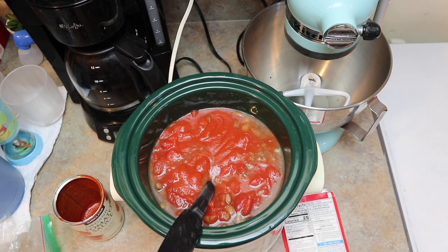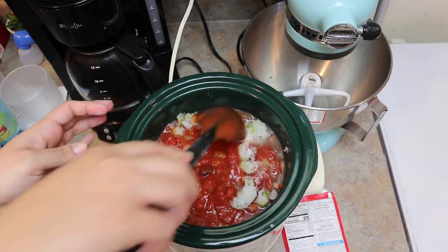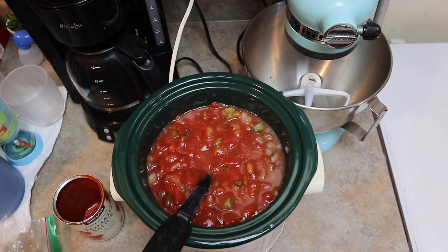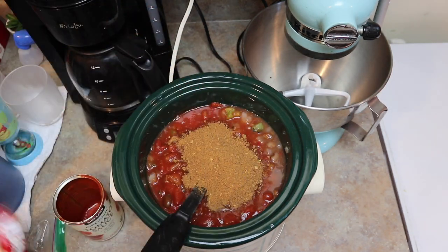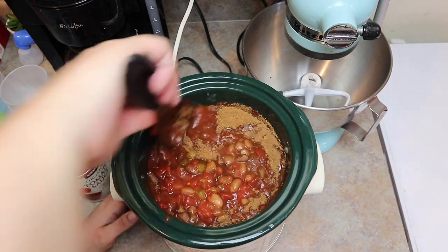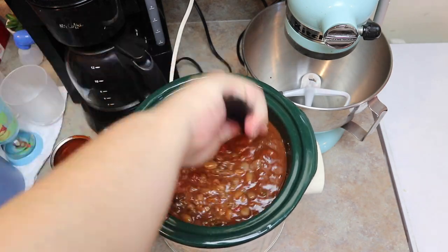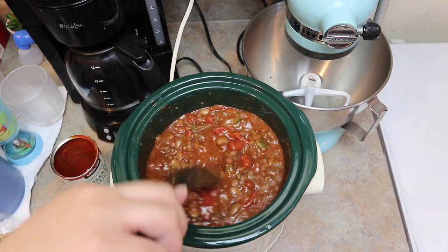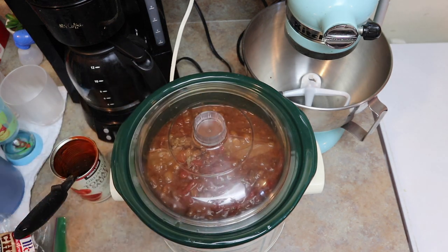I didn't have any bell pepper, but I had a seasoning blend in my freezer from Walmart — it has bell pepper, celery, onions, and some spices, no salt. It gave it a really good flavor. Then I added one McCormick chili packet that I usually use. I gave it all a good mix and let it cook on high for five minutes. It was really really good. During this time we can test out new things, and this one turned out to be a winner.